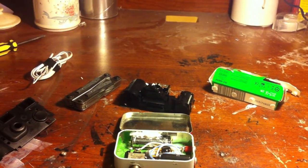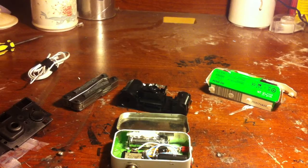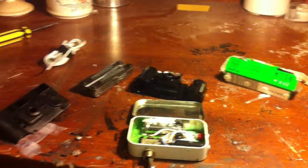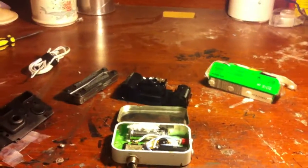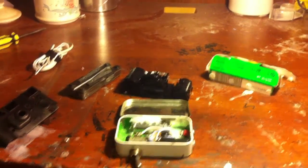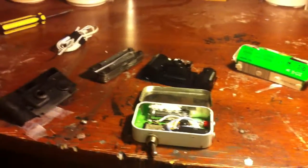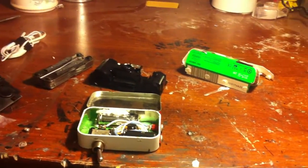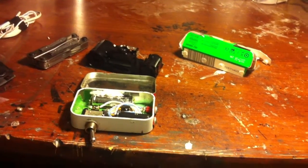Hey guys, it's Gadget Guy here and I'm going to be showing you my project I've been working on for probably about four days now. If you can't tell what it is already, it is a taser made out of a disposable camera and an altoids tin. I'm just going to be showing you the supplies and materials you will need to make this project and go over it with you guys.